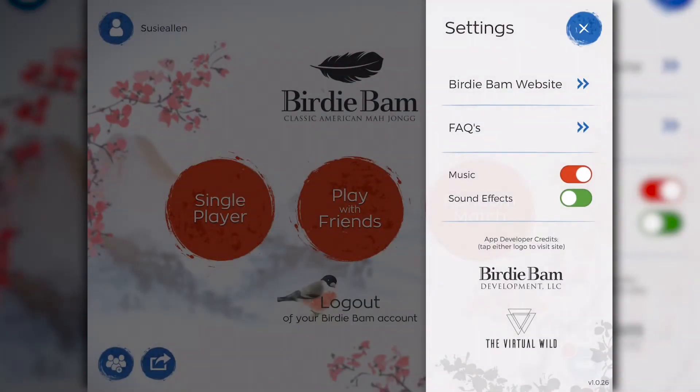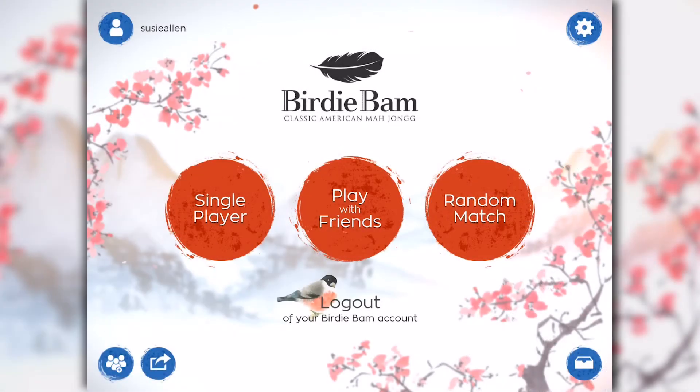Now we're back at the settings screen. I really don't like to hear music while I'm playing games, but maybe you do. To turn it off, just simply tap it and it turns to red. I leave the sound effects on so that when a tile is discarded, I can hear the name of the tile.